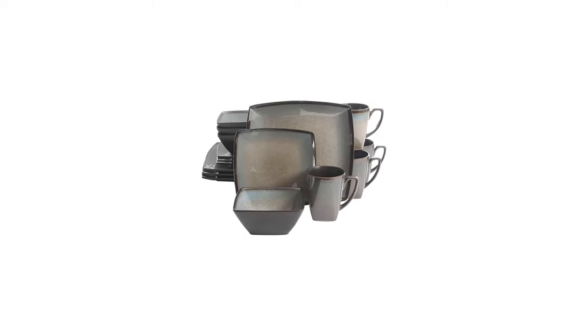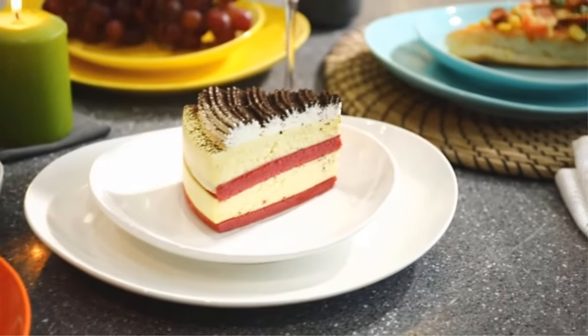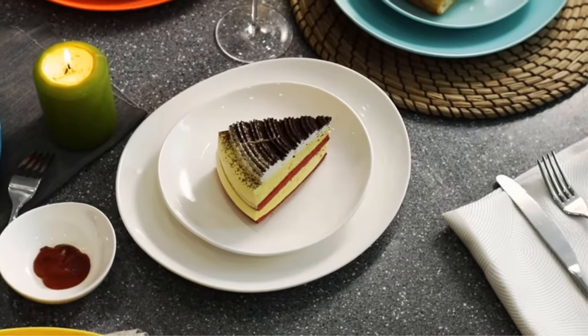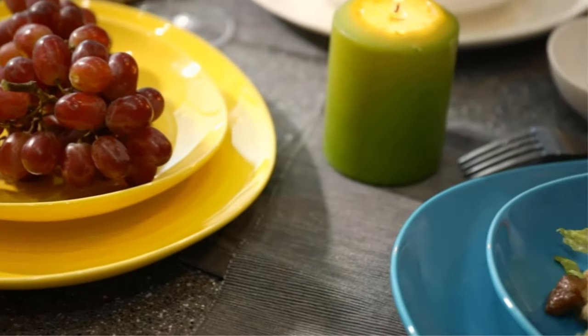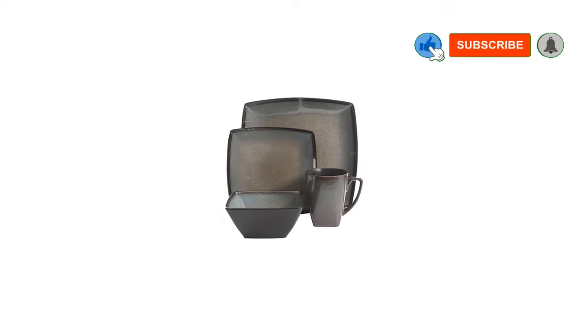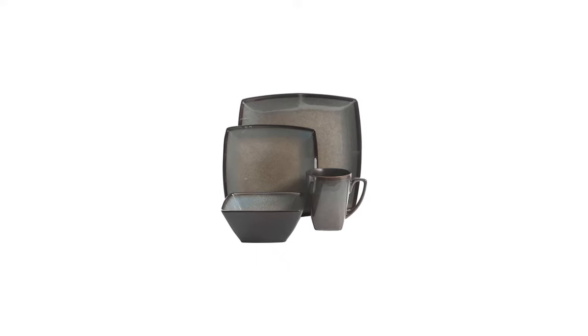Number three: the Gibson Elite To Quest reactive glaze stoneware dinnerware set. This is a 16-piece set containing four dinner plates, four dessert plates, four soup and salad bowls, and four handled mugs. It can serve up to four guests, and customers can choose from eight color varieties. All plates, bowls, and mugs are made from pure classic stoneware material.